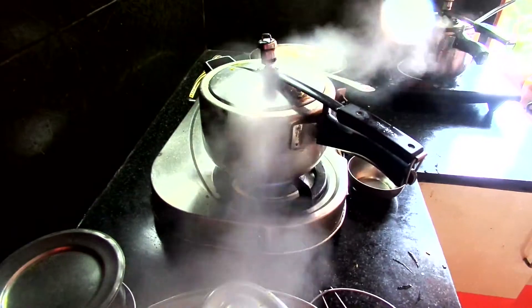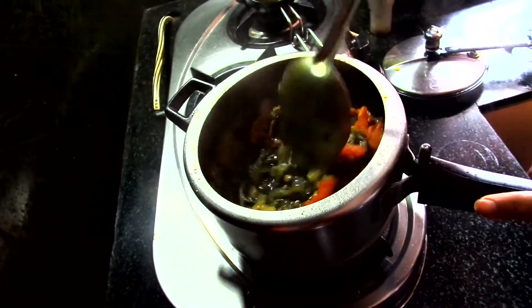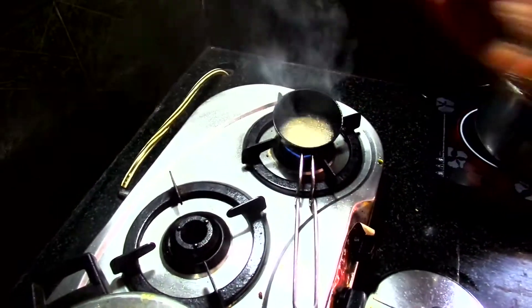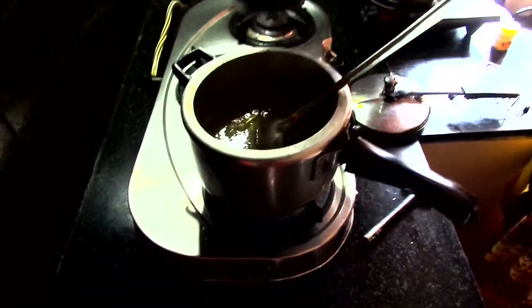Then mix everything together. Heat some ghee, add cumin seeds, and allow the cumin seeds to fry for a while, then add the mix to the corkolo.